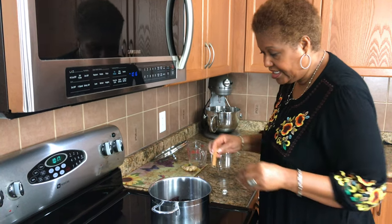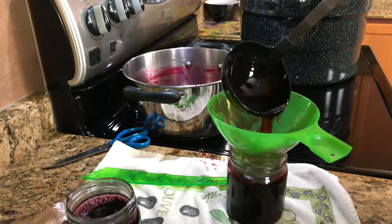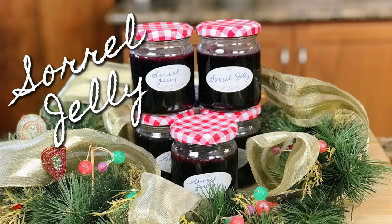Hello. Hi, I'm Roma and welcome to my kitchen. Today I'm going to be making one of my favorites. It's a Spice Sorrel Jelly — perfect treat for the Christmas holiday season.